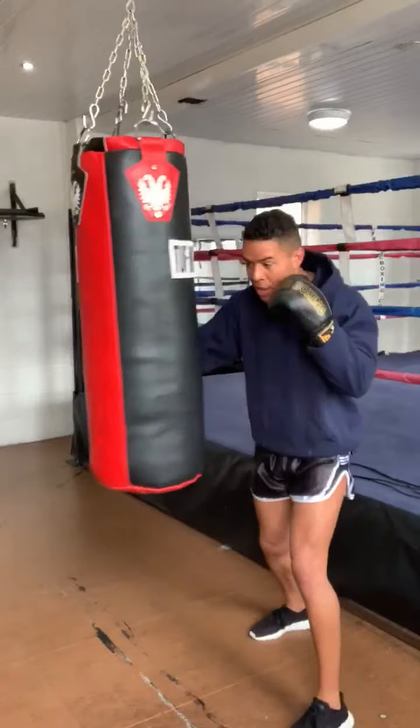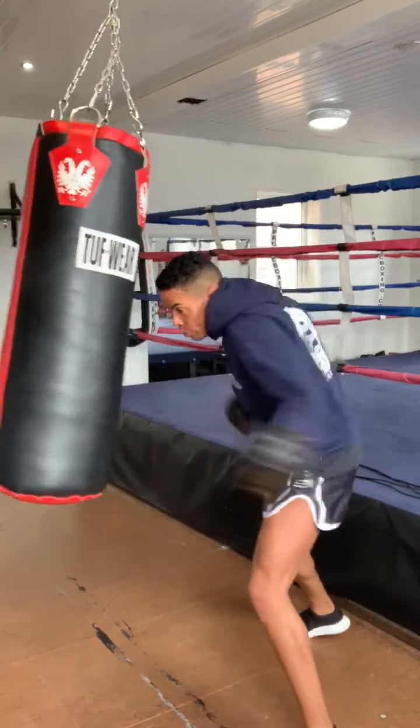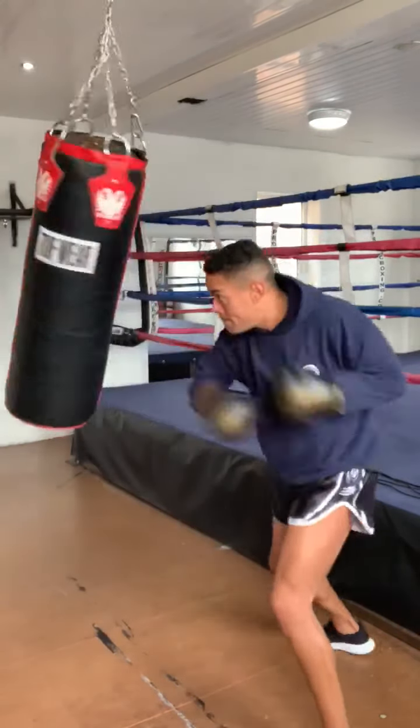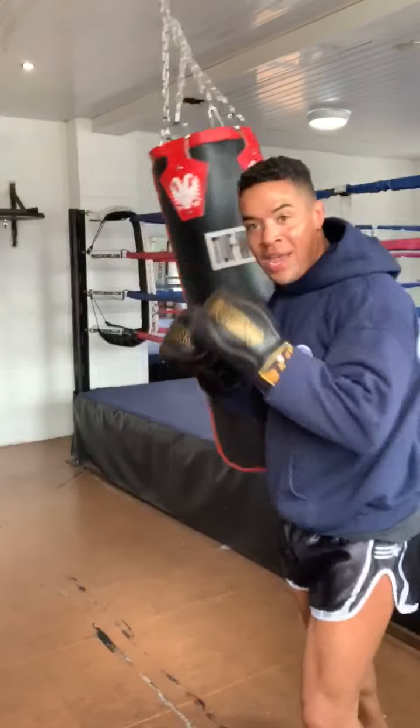Also, when you punch a lighter bag hard and it swings, you can use counter punches in the opposite direction to calm the bag down — like a pendulum, equal and opposite force will stop it from swinging. I love the bag moving. Remember guys, it's not the size of the bag, it's what you do with it that counts.